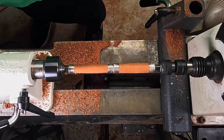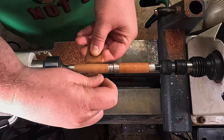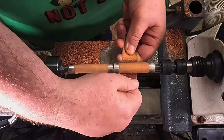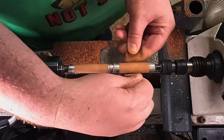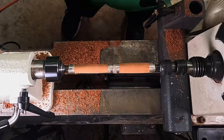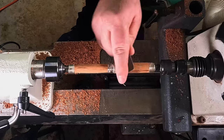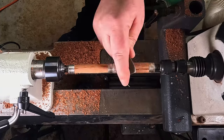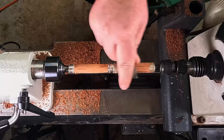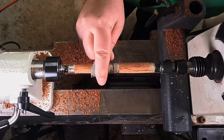I'll typically do my sanding at a slow to medium pace, somewhere around the 1000 RPM mark. I start with 150 grit and move up to 600. I stop the lathe and sand left to right to go along with the grain — that makes the circular grain patterns disappear. The sandpaper can leave perfect circles because the lathe's turning, so you just want to go left and right to take any of those ridges out.